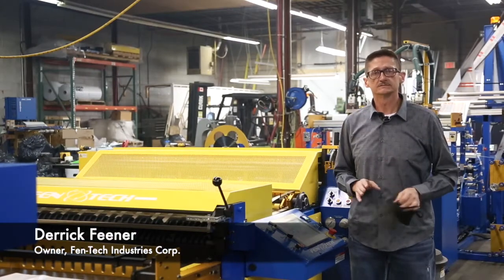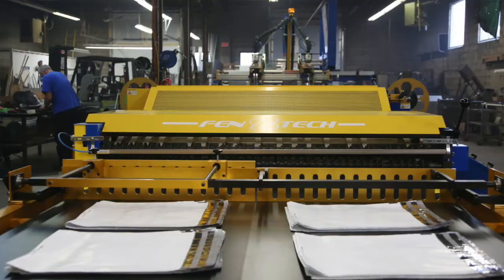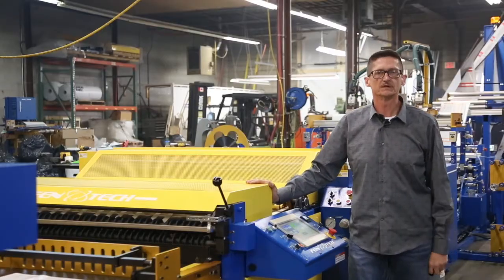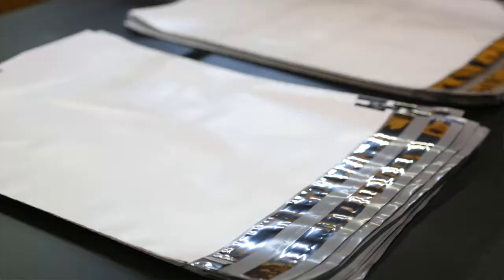Hi, my name is Derek Feener. I'm the owner here at Fentech Industries. Here at Fentech, we produce several different lines of equipment. This is one in particular for our courier bags.